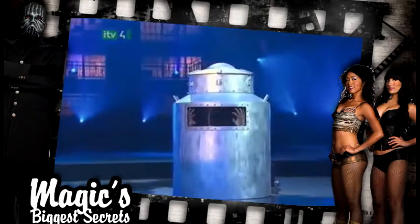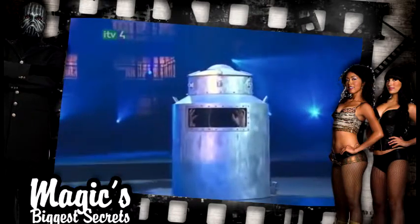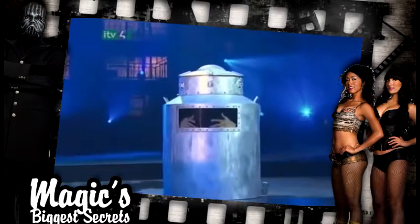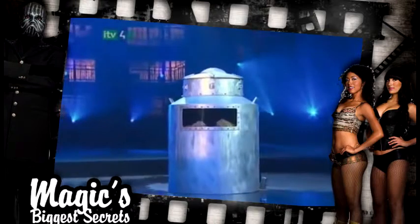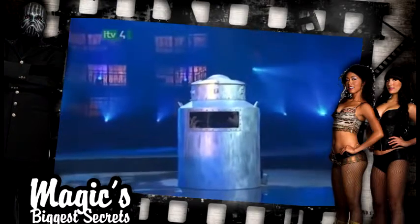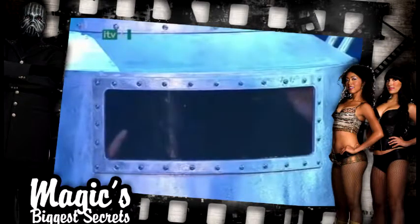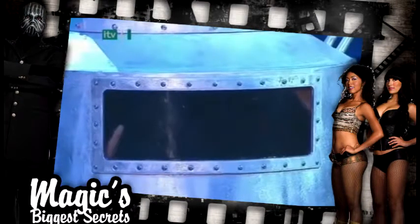The magician is doing a test run of his lung power, only to see how long he can last once he's really locked inside. Are you still holding your own? He seems to be doing okay, but remember — his hands will be shackled just like Houdini's were 100 years ago.